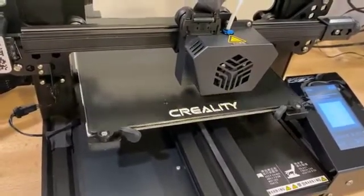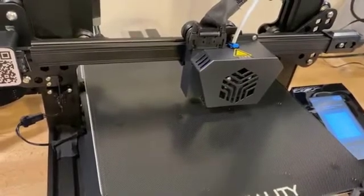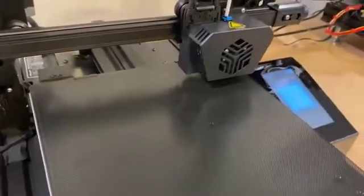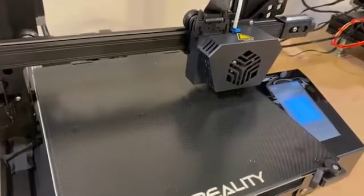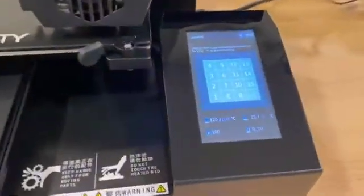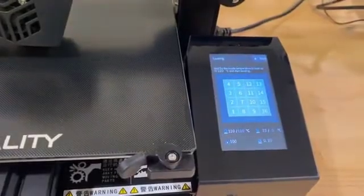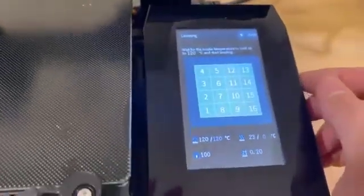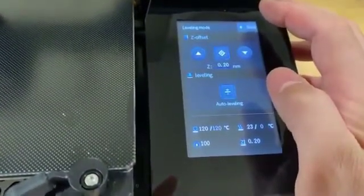It doesn't seem terribly slow — the movement speed is nice. The strain gauge appears to be working. Okay, we're going to get to the last one, and it goes back to the center. I'm assuming it's done. There's no indication on the screen, so that's hard to tell. Press back — we have the Z offset that we're not going to change yet until we start printing.